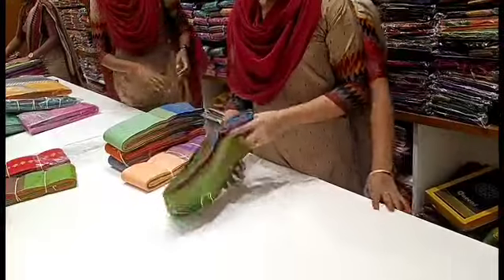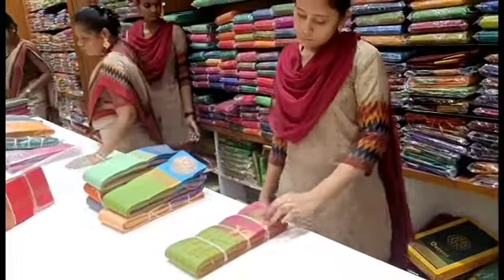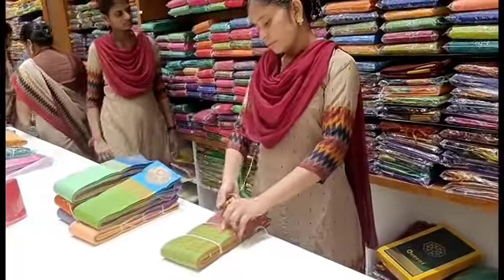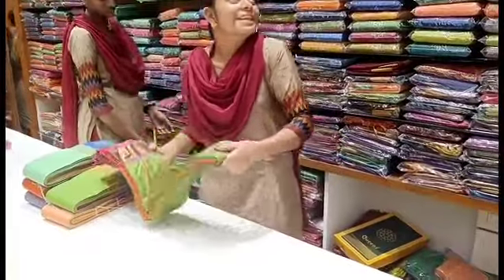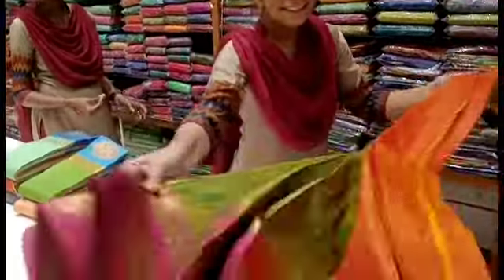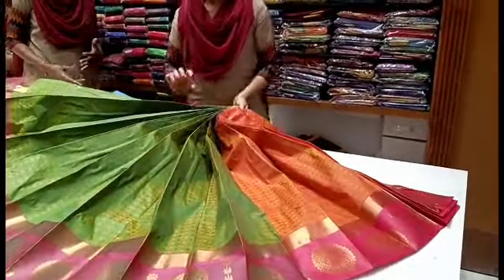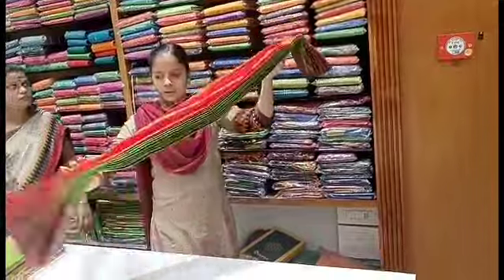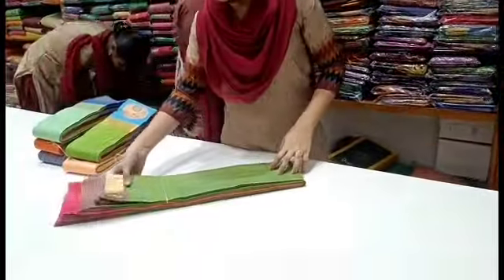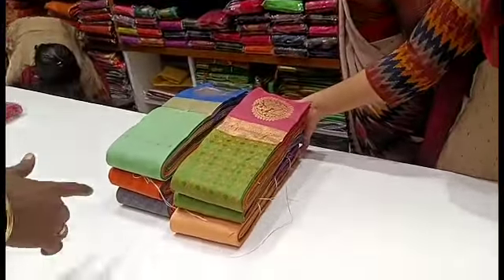One side is small and one side is decent-sized water design. One side is normal and one side is small. It's 615. Now we see green and orange combination — this is the collection. Please like, share, and subscribe to our channel. Bye friends!